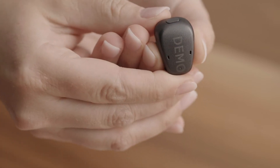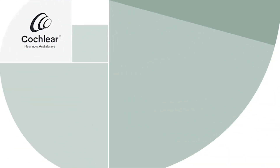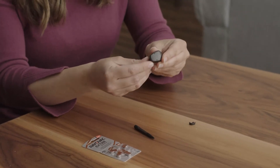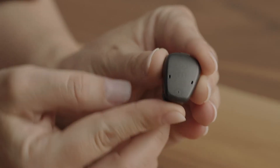To change your Baja 6 Max battery, simply open the battery door, remove the battery, and replace it with a new one from your battery pack. Wait 60 seconds before closing your battery door to optimize battery life. Our batteries provide up to 136 hours of battery life.